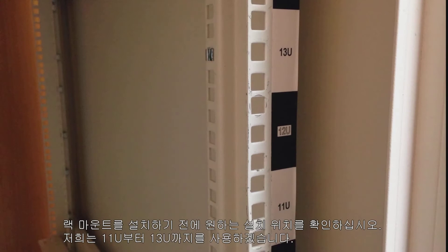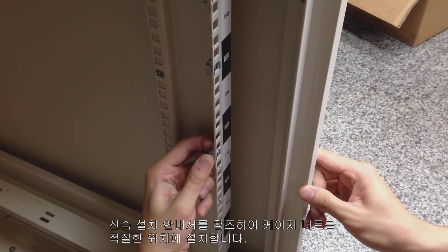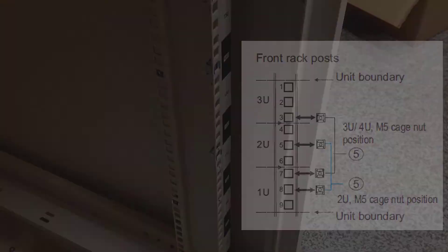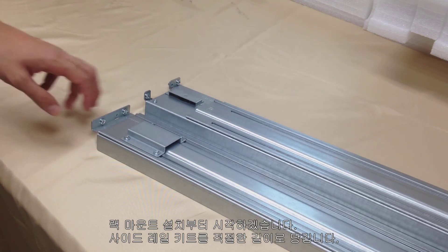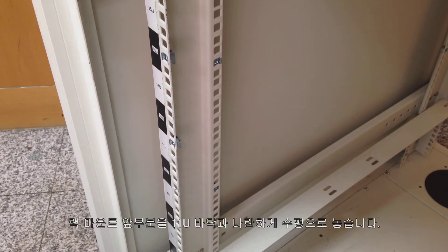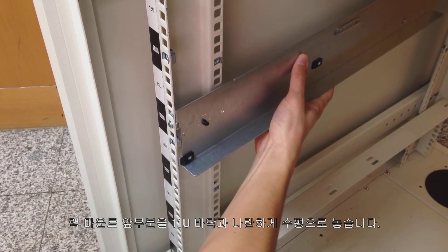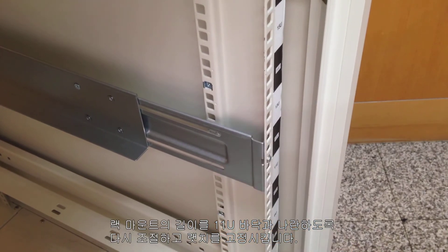Please confirm the desired installation position for the EONSTOR GS before installing the rack mount. Here we will use 11U to 13U. Please refer to the quick installation guide and install cage nuts at the appropriate positions. Let's start from rack mount installation. Please pull the slide rail kit to an appropriate length. Horizontally place the rack mount front in line with the bottom of 11U. Adjust the rack mount length again in line with the bottom of 11U, then fix the latches.